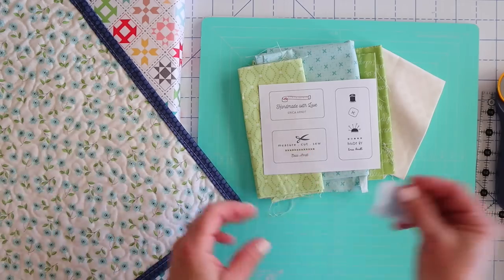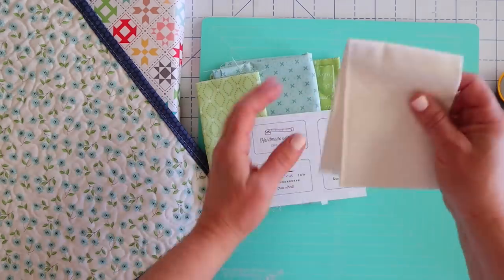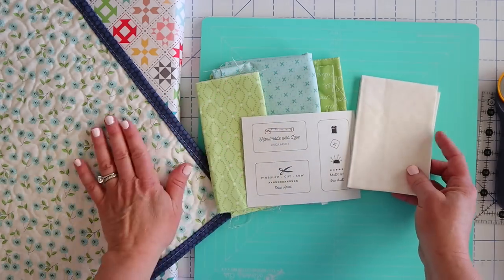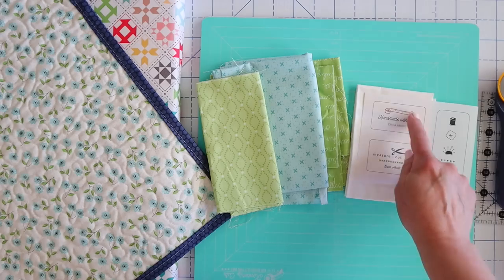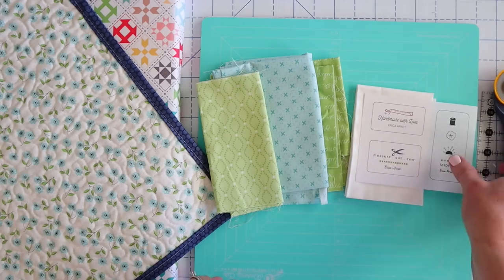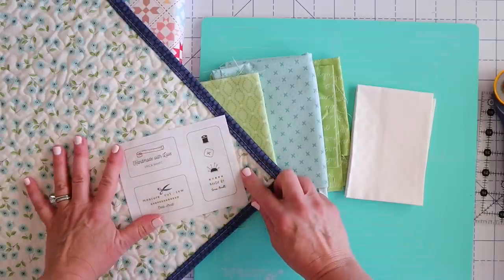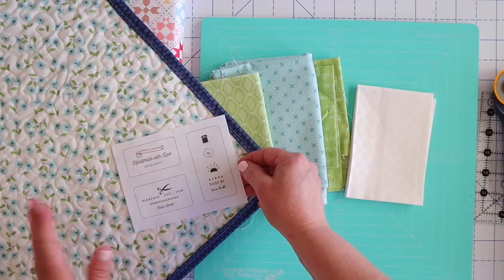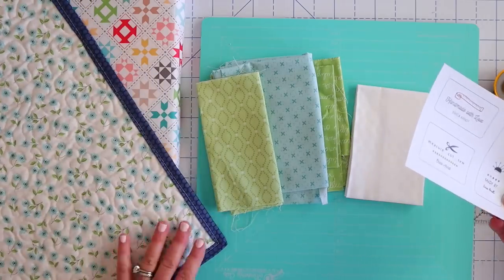Since I already have my binding on, I can just play with my fabrics. I grabbed a white fabric — it's actually a white-on-white with polka dots, really cute, and it does kind of go with this line. Sometimes if I have a white label, I'll also back it in white because if you put labels like this on a print, you can actually see that print through the label. So just something to keep in consideration — sometimes I don't care, it just depends on each individual quilt.